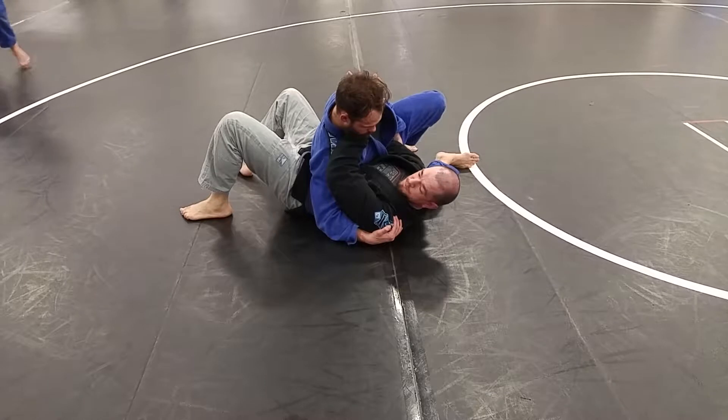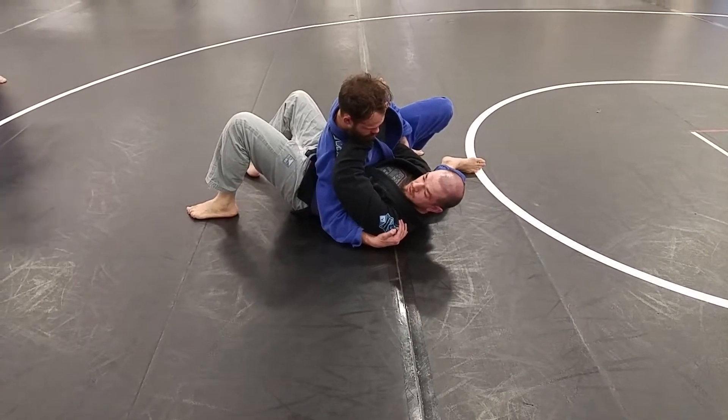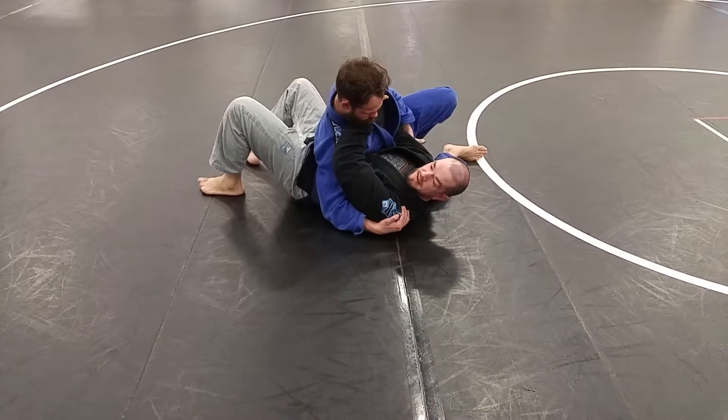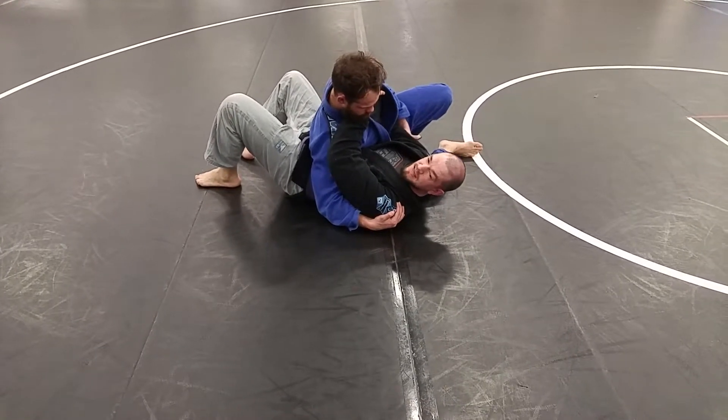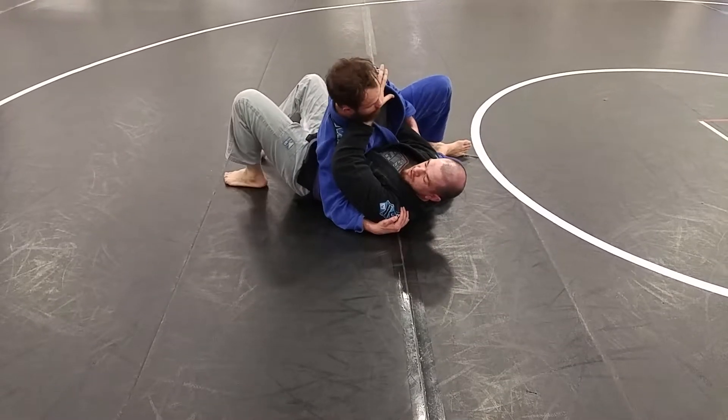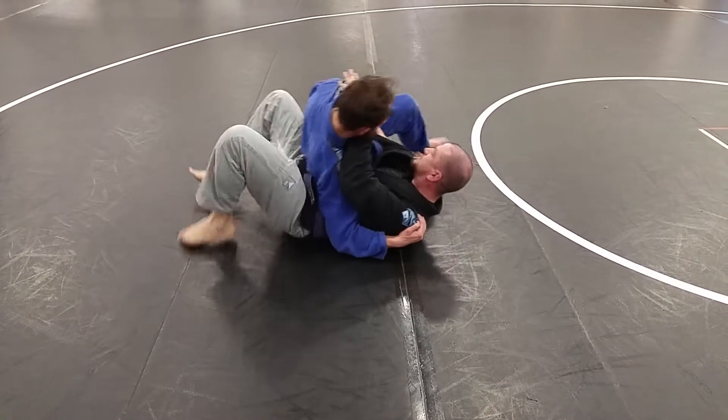This is where me keeping my frames in place is so important. I'm still at his hip here on the bottom, I'm still at the head on the top, because he's connecting himself to me. His hips are connected to mine so that I can't create any space here.